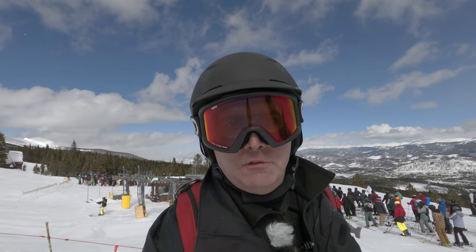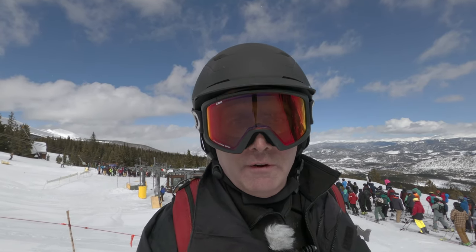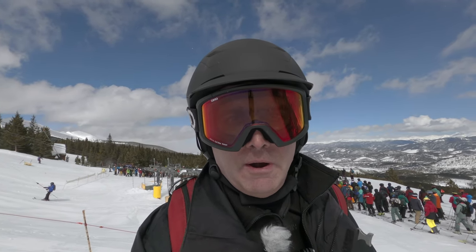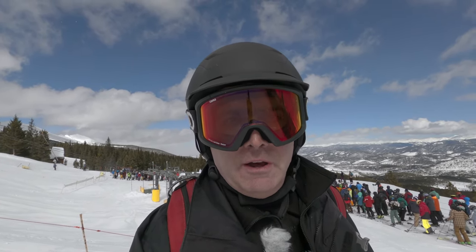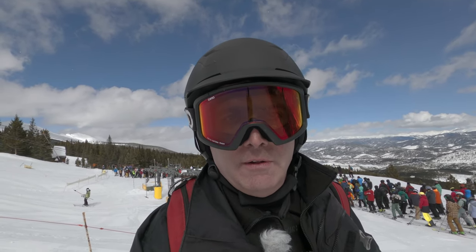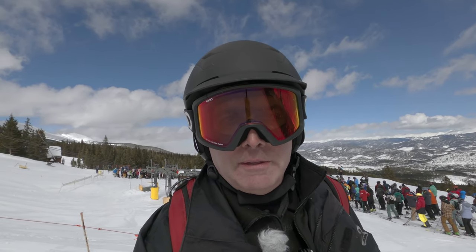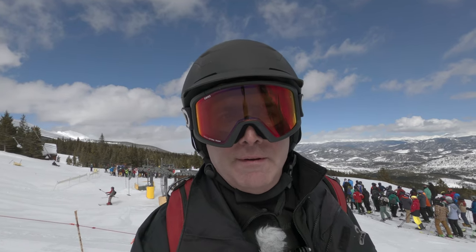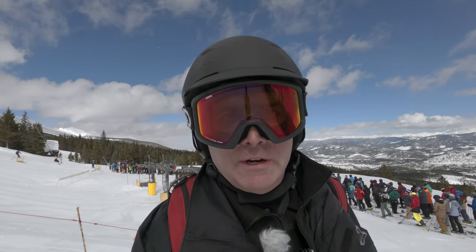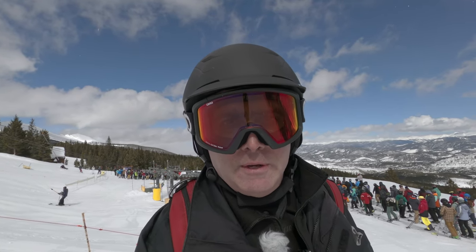So that was the T-bar from top to bottom via the Horseshoe Bowl. I have shot other videos of the Horseshoe Bowl, as well as how to ride the T-bar, and about a hundred others covering most of the runs here at Breckenridge. You can find all of those by looking in the playlists of this channel. I hope you liked that one — if you did, please give it a thumbs up, and if you have any questions you'd like to see answered here on this channel, please feel free to leave those in the comments below. Thank you very much and we will see you again soon.